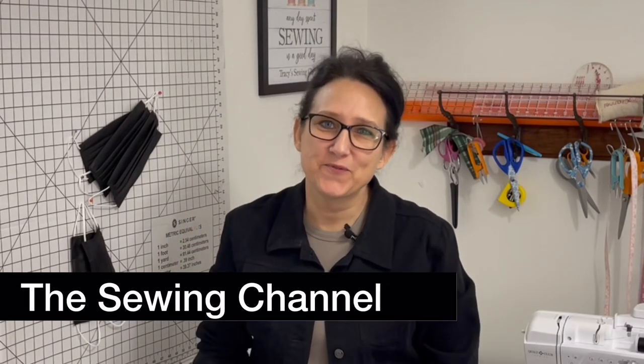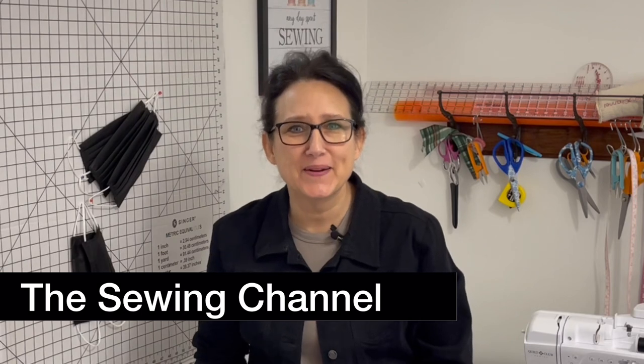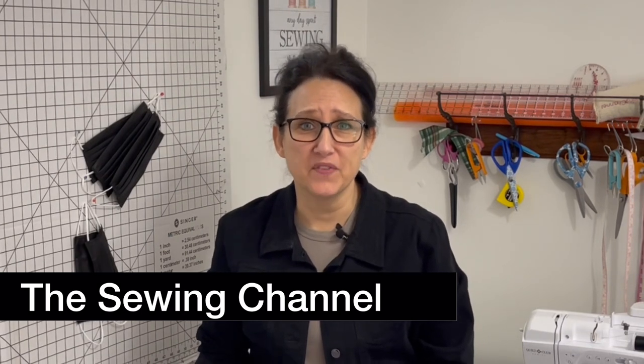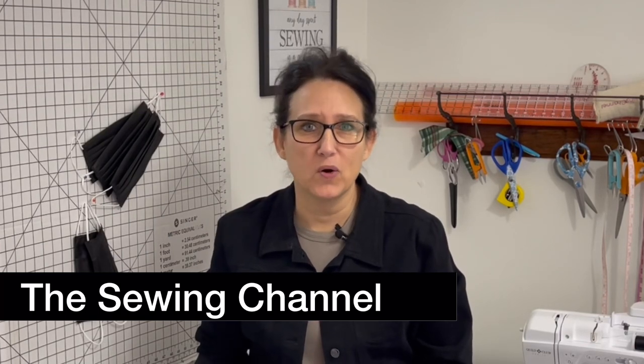Hi friends, Tracy here from the Sewing Channel. Welcome back, and if you're new here, welcome! After 23 mask videos and 11 months of mask making in all different styles, fabrics, elastic, and threads, I'm going to share with you how I batch sew cambric disposable masks.